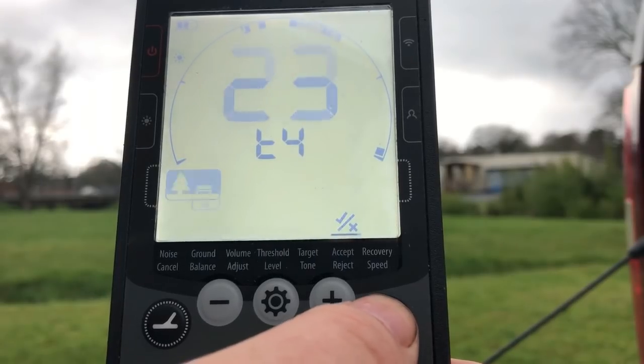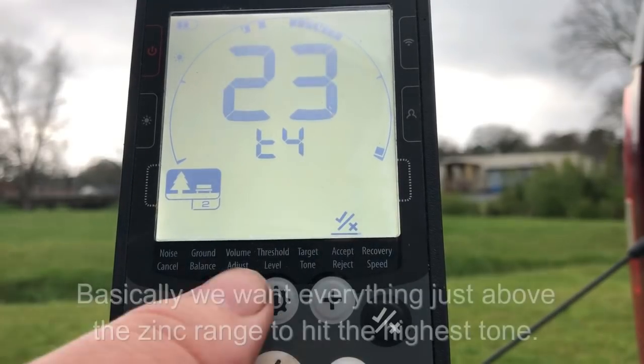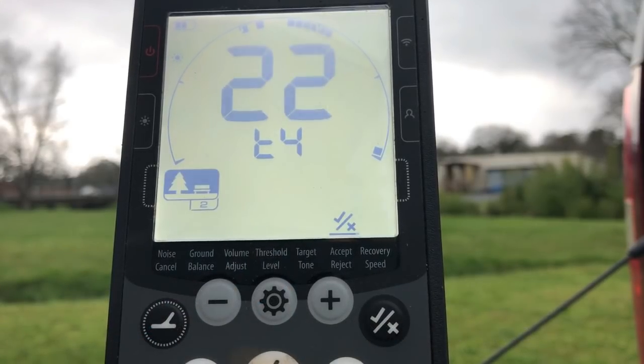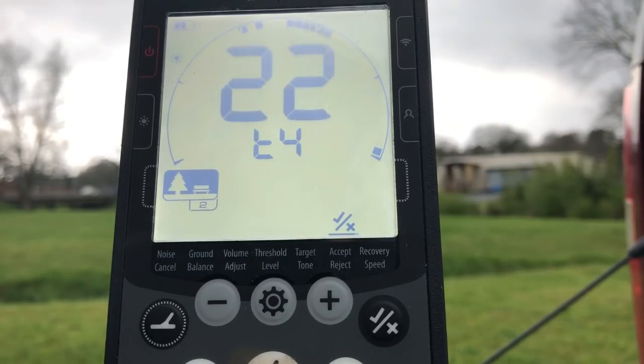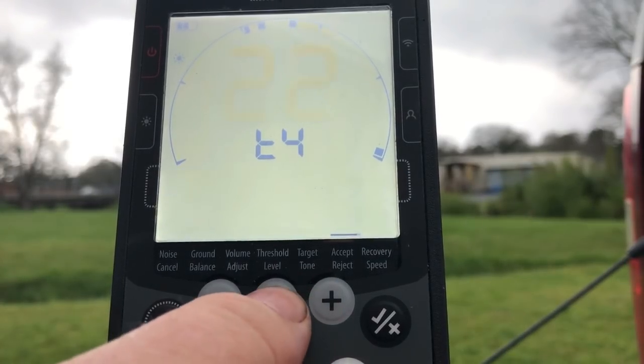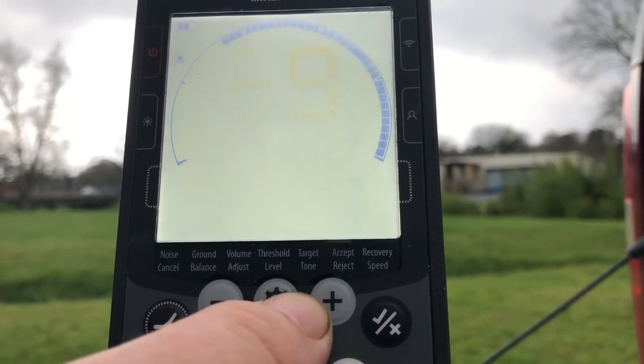Next up is 18 through 23 — actually, I'm going to lower that down just a little bit. That's your Indian head and zinc range. And of course, 23 on up will be your silver coin range. Silver dimes will ring in around 26 or so on an air test, but when they have iron or other junk around them, they read a little bit lower. So instead of going with 25 or 26, we'll back it on down and accept 23 on up. We'll hold down the settings button to get out of the advanced menu.